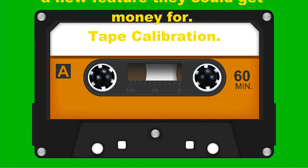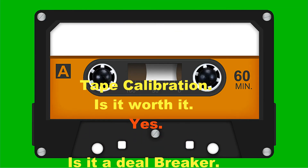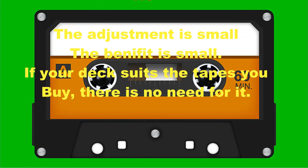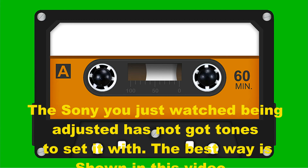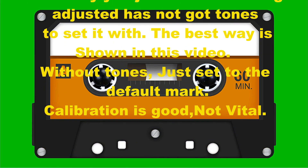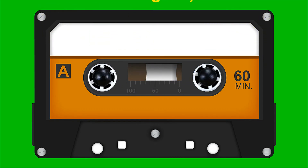High-end decks added a new feature that could be charged for: calibration — tape calibration. Is it worth it? Yes. Is it a deal-breaker? No. The adjustment is small, the benefit is small. If your deck suits the tapes, there's no need to use it. The Sony you just watched being adjusted has not got tones to set it with. The best way is to show it in the video. Without tones, just set to the default mark. Calibration is good, not vital.